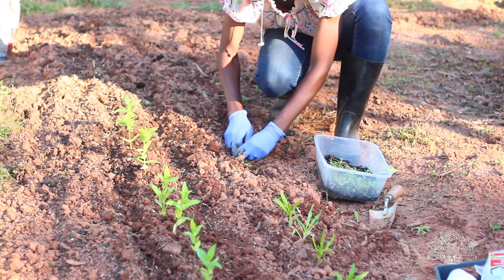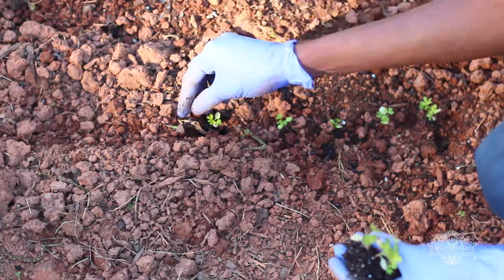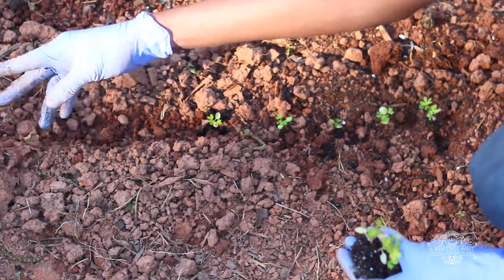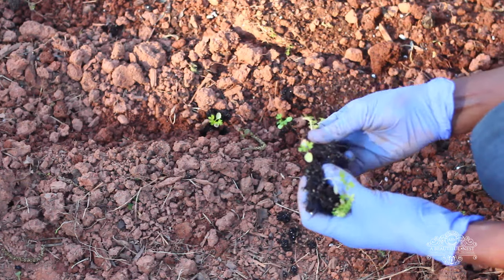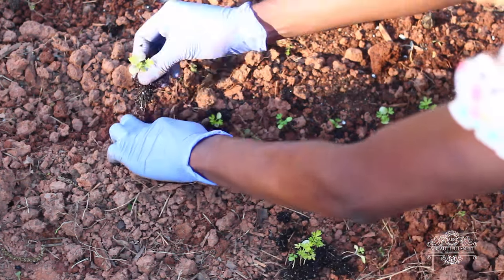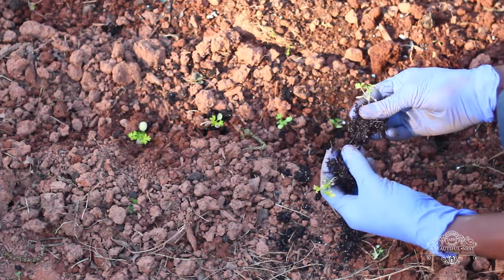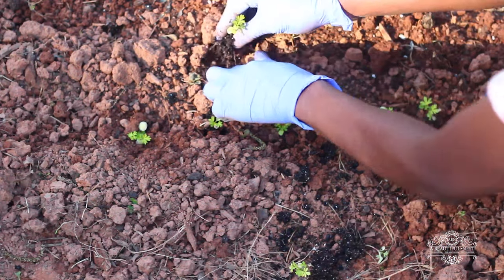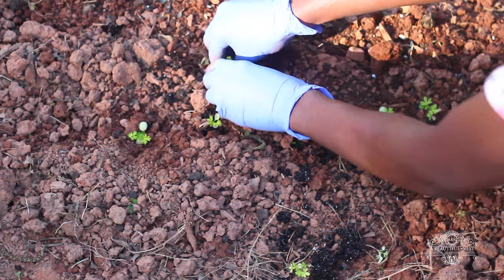Even though you see me planting them in this red clay soil, this soil has been amended with some garden soil. It just doesn't show up as dark because I have a full ground of red clay soil, but it's really loosened up and loosely tilled. You don't want to plant these seedlings in dense, tight, non-aerated soil.